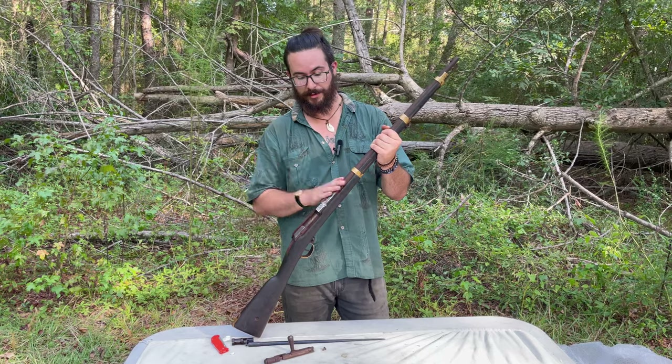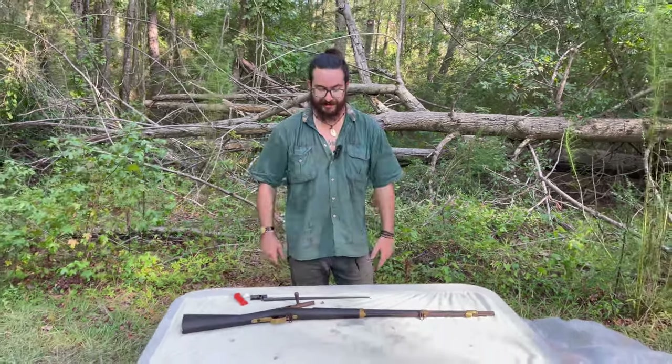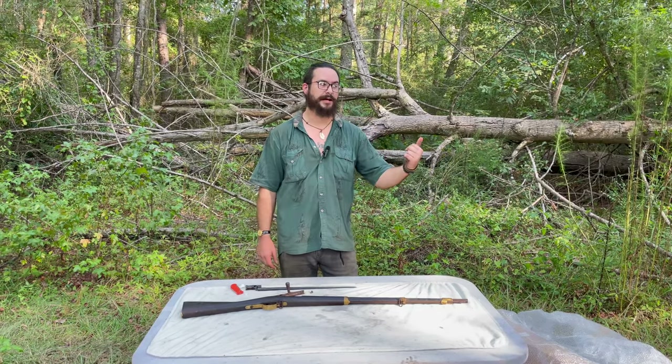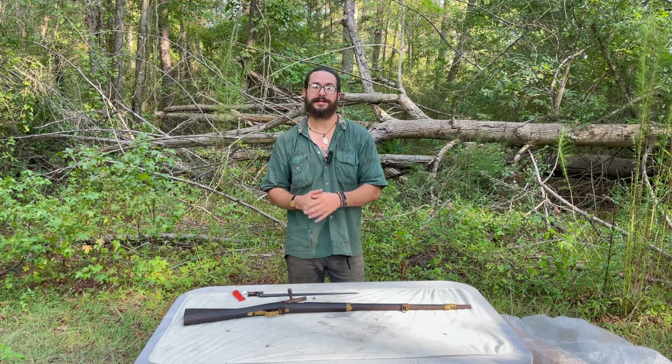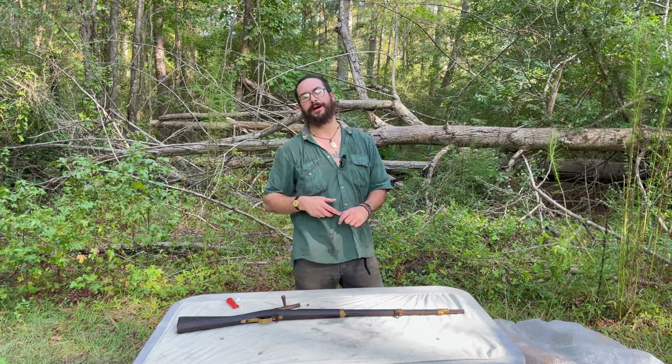I hope you enjoyed seeing this unboxing today — it was real quick. Just wanted y'all to see another Cavalry Gras carbine. Check out some of my other videos and unboxings. And as always, don't forget to like, comment, subscribe, and bayonet that bell for more content.